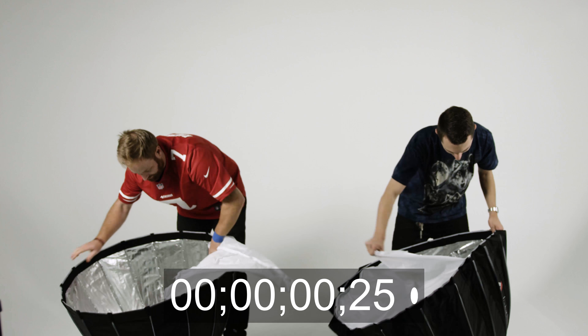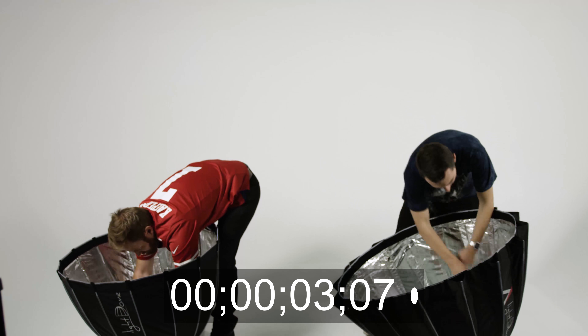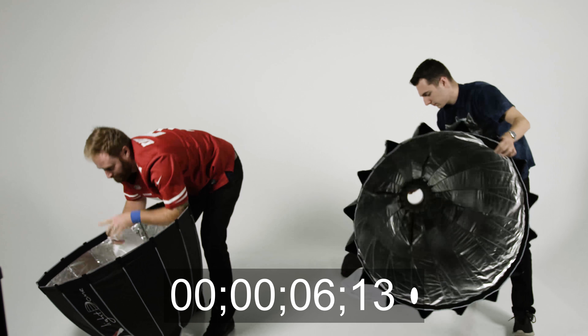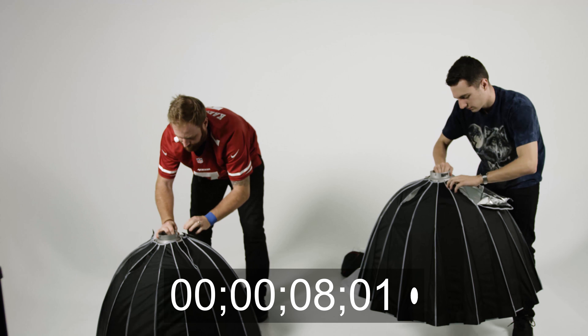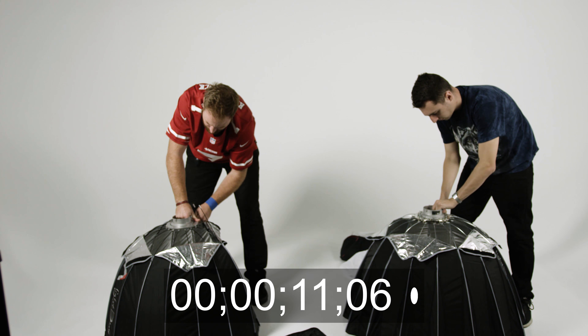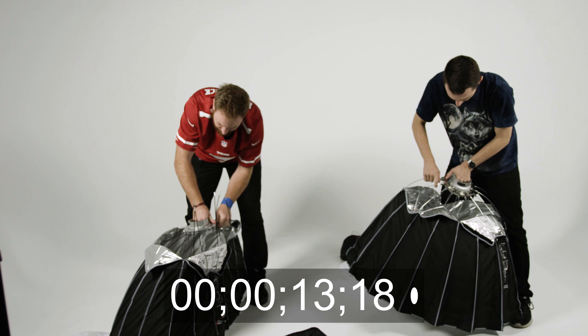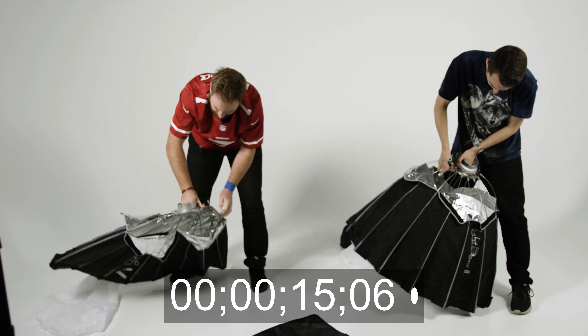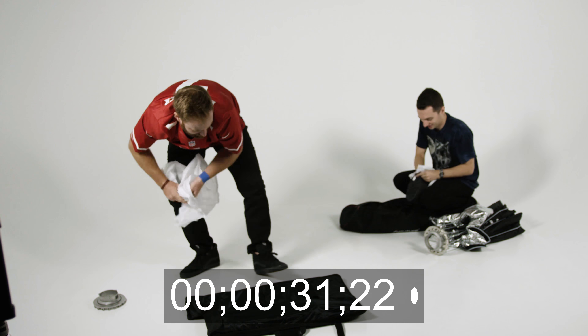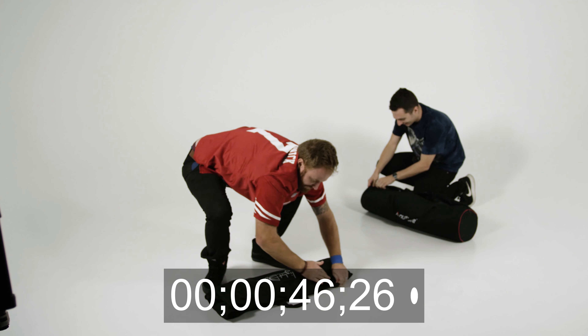Then we did the breakdown. I think the breakdown is a little more similar because it's pretty easy to break down both the Light Dome Mark I and the Light Dome Mark II. I'm not too used to doing the Mark II yet, but it is nice that they all stay connected so you don't have to do it again later. He actually beat me on this by just a couple of seconds.